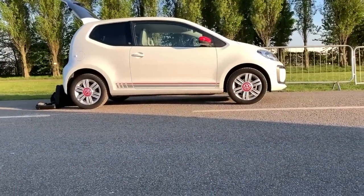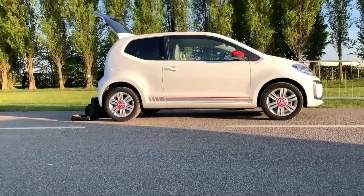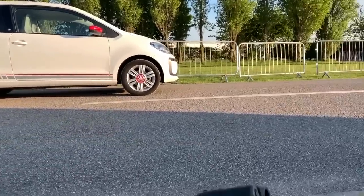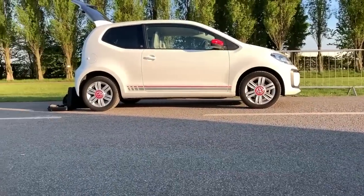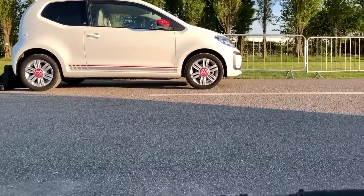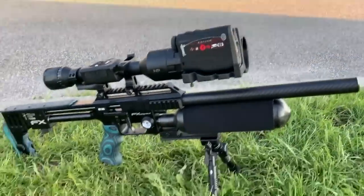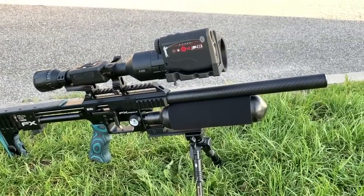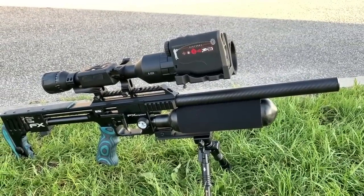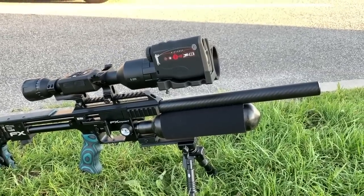I'm out tonight with my hire car because the Golf's gone in for some work — they broke the air conditioning — so I've had to pedal all the way out to my permission. It'll just about get the Impact in the boot; the Dreamline won't have gone in. I can see a few rabbits in the distance but I won't be able to get close enough yet.